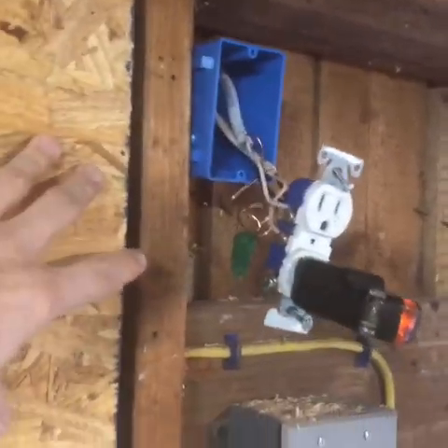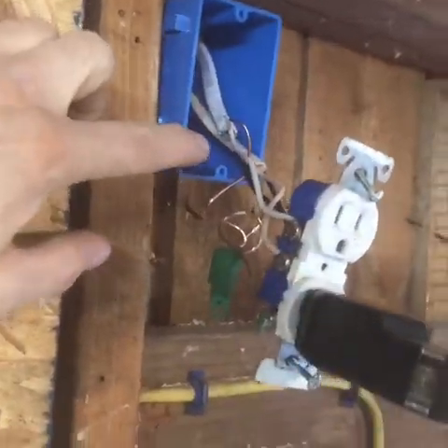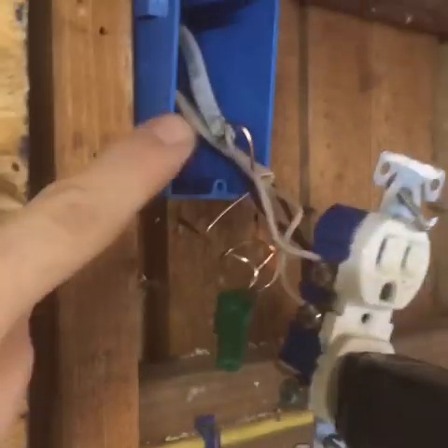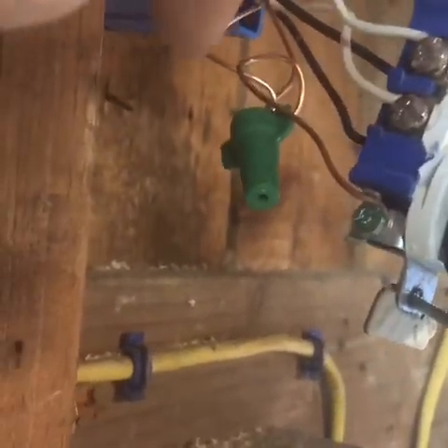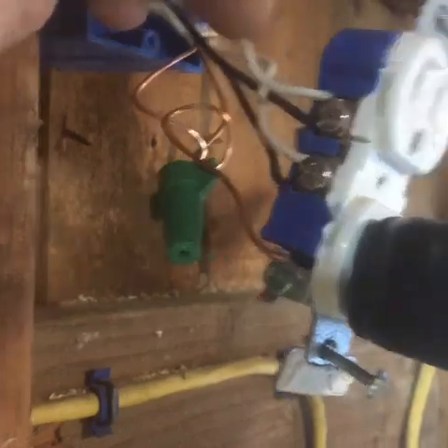What I'm doing here is connecting a light fixture right there and taking the power from the outlet. The outlet has its wire coming from the junction box — just two wires, white and black. That was simple: white on silver.